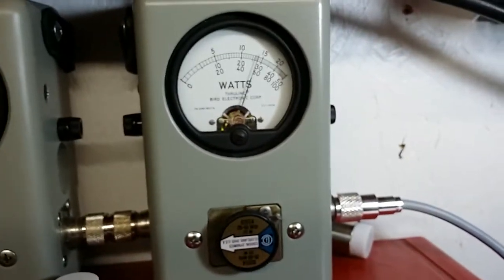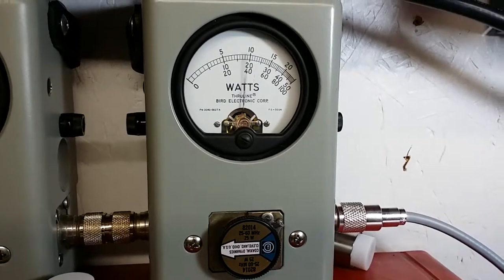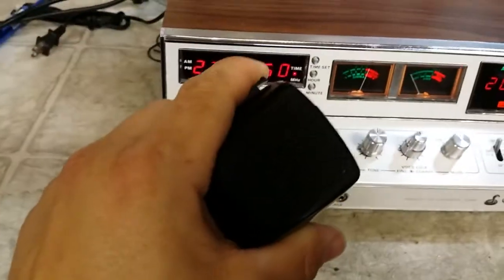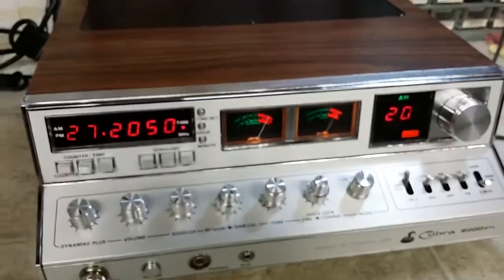I want you to look at how good this modulation is. And all we're running is a stock hand mic right now. It's going to be clean, clear, and crisp for you. AMN sideband. Meters are all working real good. There's the mic — just a regular little Galaxy mic I got plugged in here.